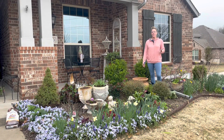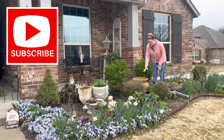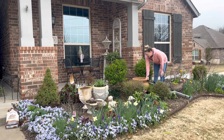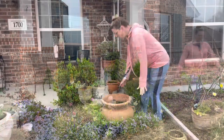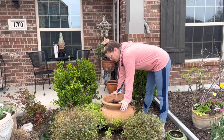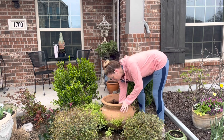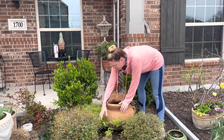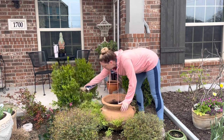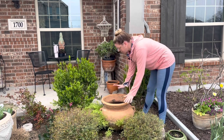If you didn't catch my Facebook Marketplace find where I got several of these pots, I'll post that video below — it's really fun. One of the containers I got was this terracotta pot. It's a good size container, at least maybe 10 gallons, and it has a hole at the base. I plunked it in here before all my maiden hair ferns started coming up around it, which I love.